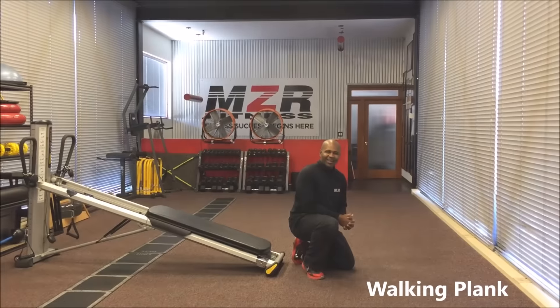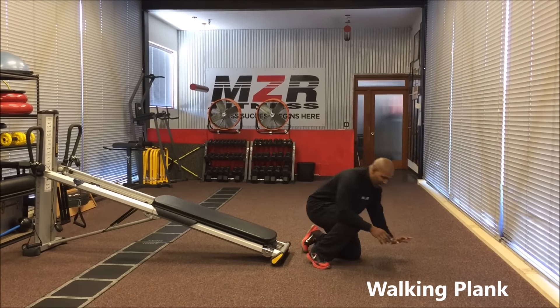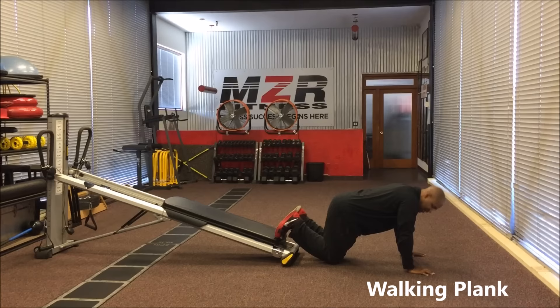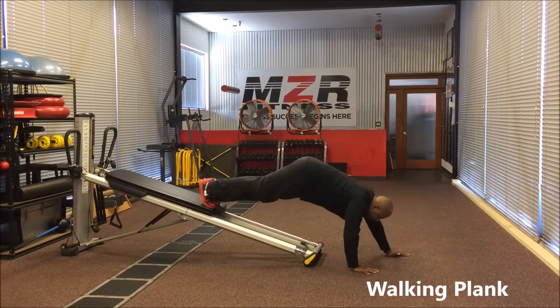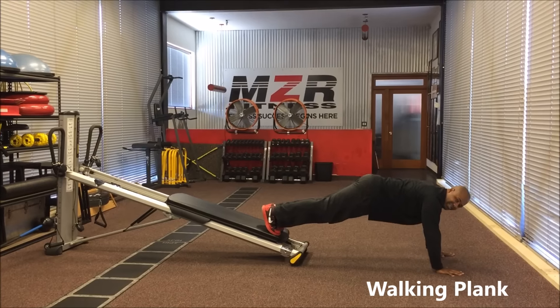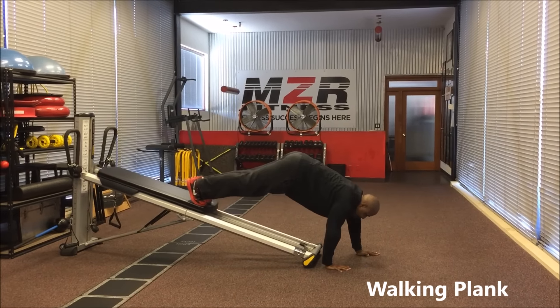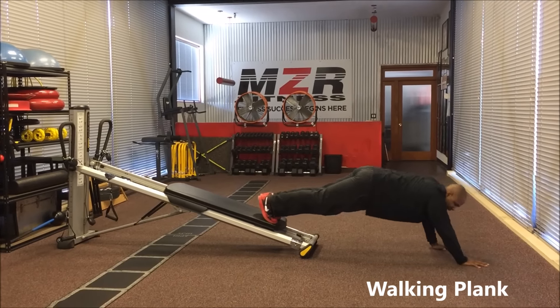Now we're going to do the walk-in plank here on the Top of the Gym. Get down in the push-up position with your hands on the ground and your feet on the very end of the slide board. Walk the hands back as high as you can, then walk back down and bring it back to the starting position. All the way up as high as you can, then come down as low as you can.